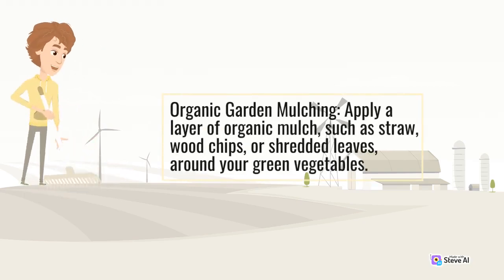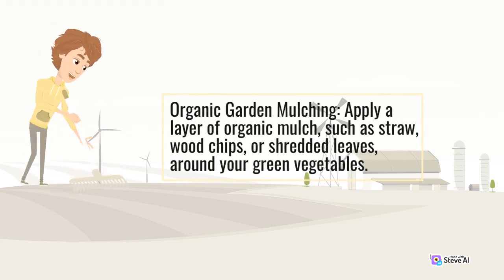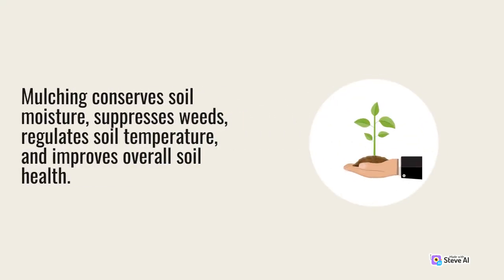Apply a layer of organic mulch, such as straw, wood chips, or shredded leaves, around your green vegetables. Mulching conserves soil moisture, suppresses weeds, regulates soil temperature, and improves overall soil health.